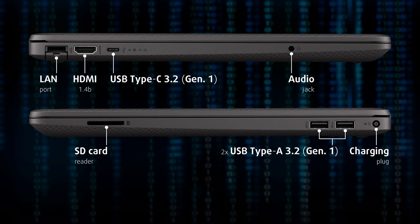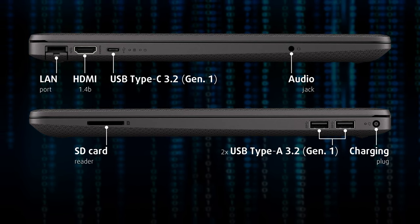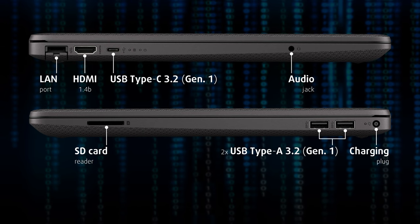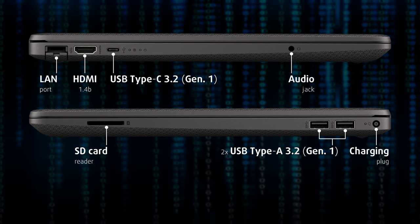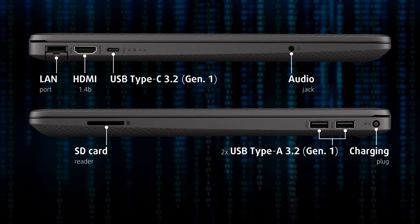The input/output sits on the sides with a total of two full-sized USB ports, one Type-C port, an SD card reader, an HDMI 1.4 port, an Ethernet port, and a 3.5mm audio jack.